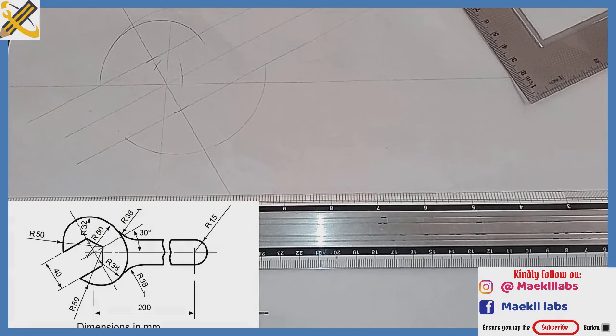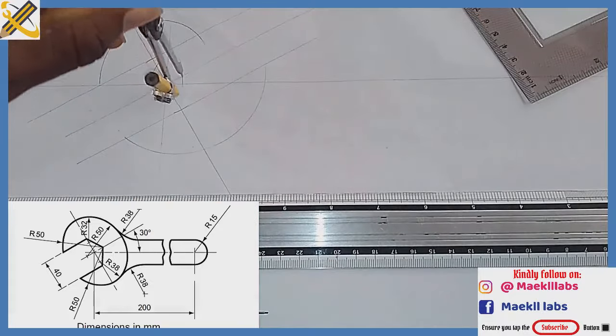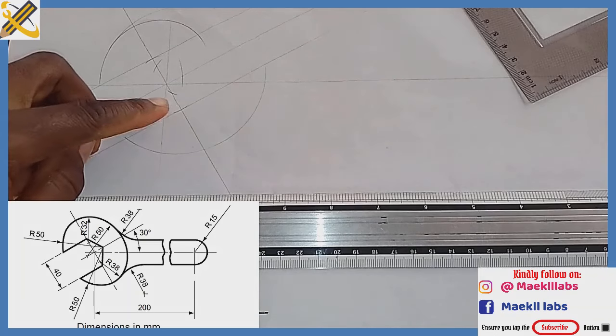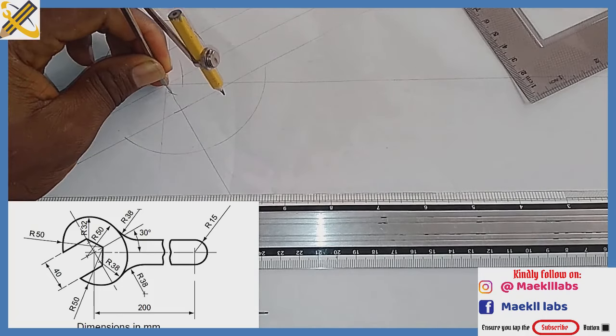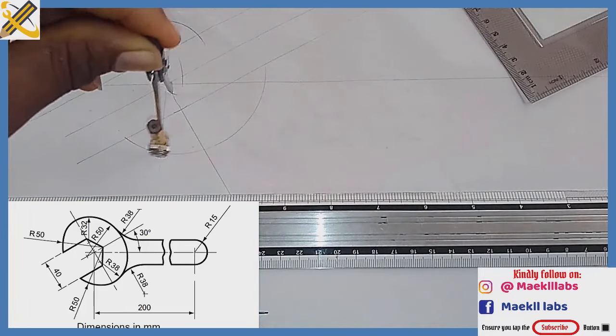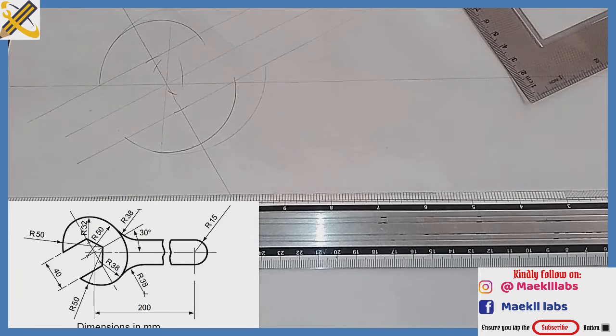Towards the bottom we have an arc of radius 38. So 38 minus 50 is 12 — radius 12. With your compass measure radius 12, place it right here and strike an arc. This is where the arc intersects with that line. Now pick your compass and measure radius 38. With radius 38, place it at the point of intersection and draw — you can see it flushes here. Draw with a thin line.